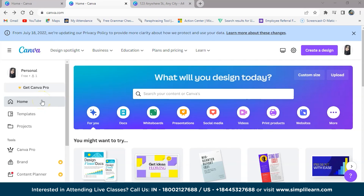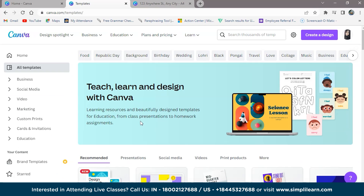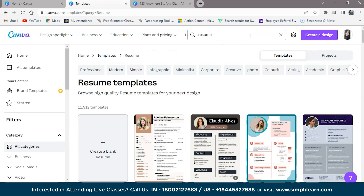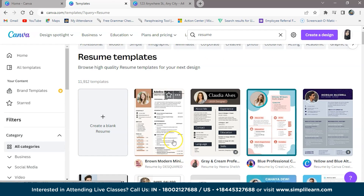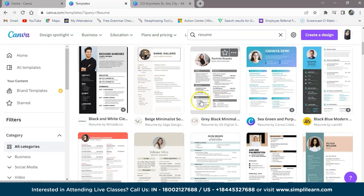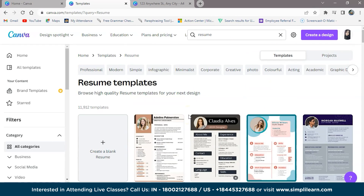Here are the steps to create a Canva CV template. The first step is to select the template. Go to Canva first and sign in. You have a templates option next to home — click it. You will enter the template page of Canva. Write 'resume' in the search bar and select the desired resume according to your choice. You can scroll through millions of resume templates available and choose according to your needs.